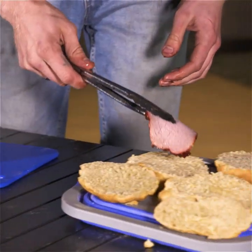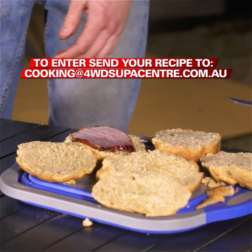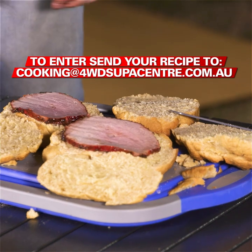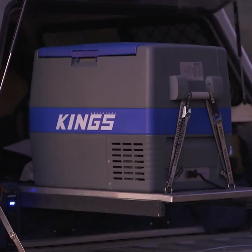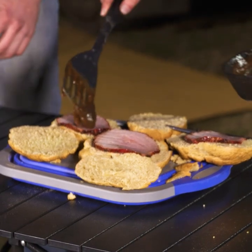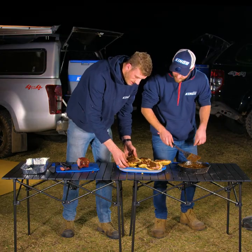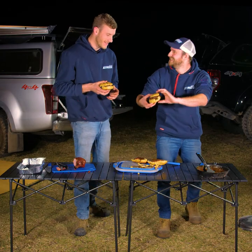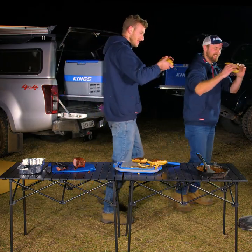Now remember, if you reckon you can do better, you've got to send us an email to cooking@4WDSuperCenter.com.au for the opportunity to win an Adventure King 60L fridge freezer. Bit of gravy? Let's chuck them on there. Mate, I don't know about you, but this is what camp cooking is all about — delicious but simple meals that'll knock your socks off. Let's hook in. How good's that? Delish.